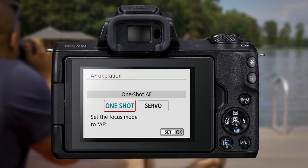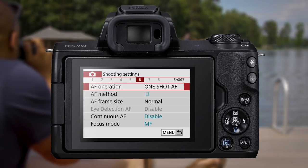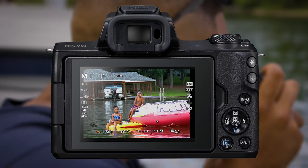The other primary focus setting is AF Operation. To lock focus on a stationary subject, use One Shot AF. Just half-press the shutter button to set focus, and then fully to take a picture. Keep the button half-pressed to hold the current focus.